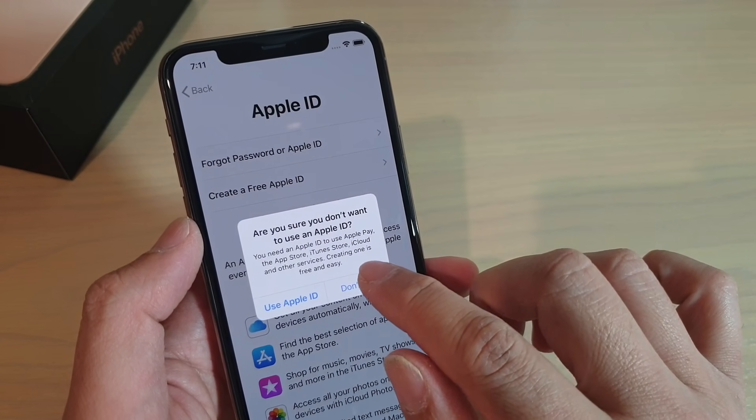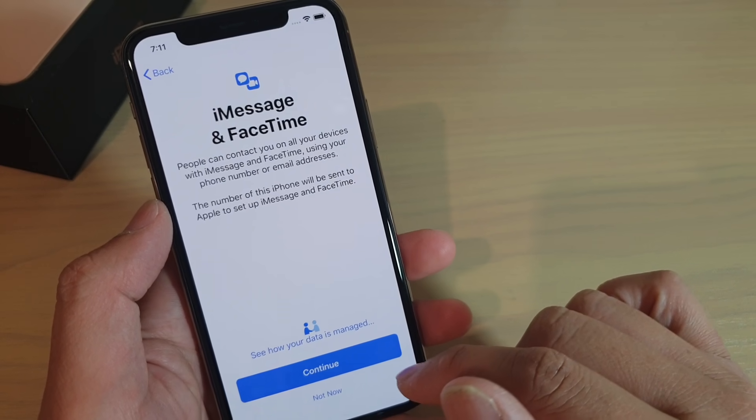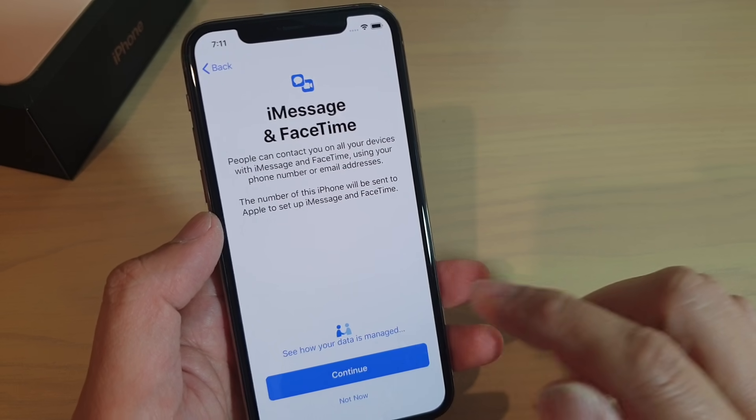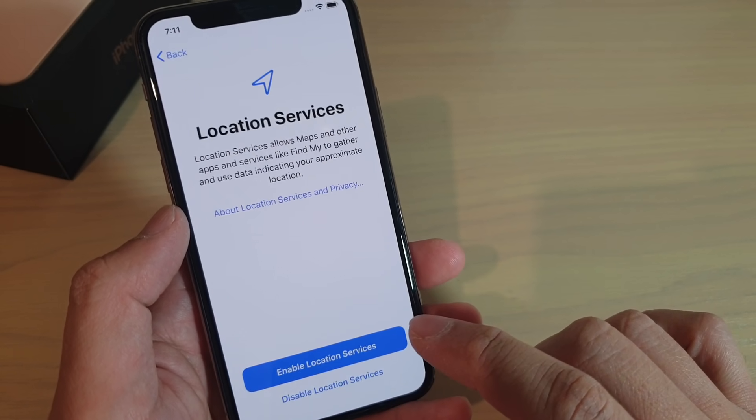Then tap on don't use, and then tap on continue. Then, if you want to use iMessage and FaceTime, you can tap on continue, or you can tap on not now.